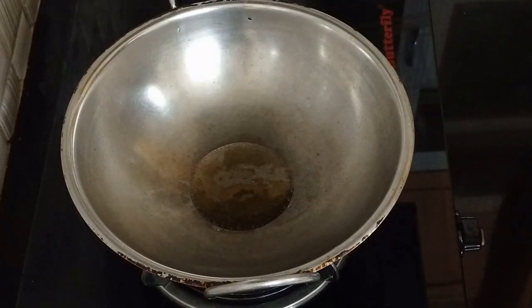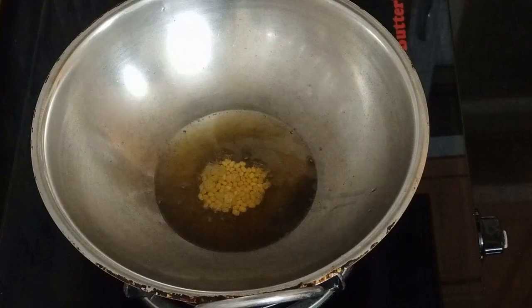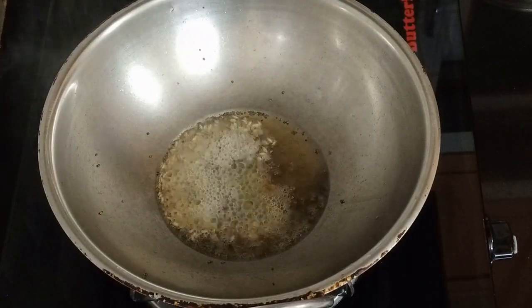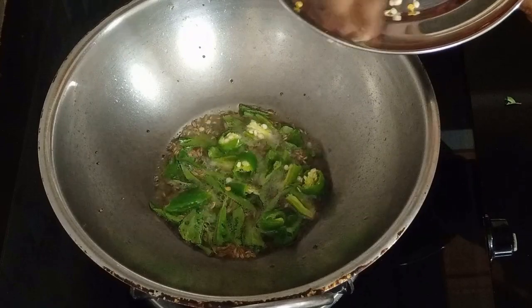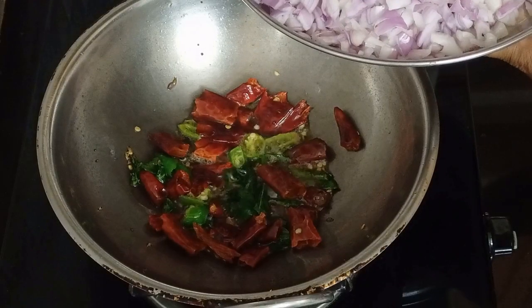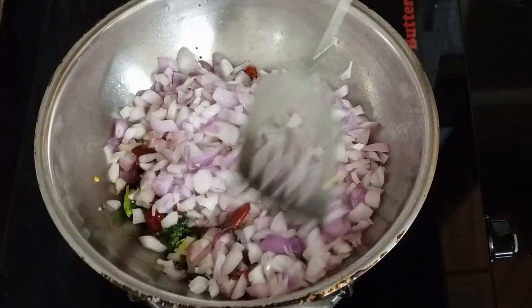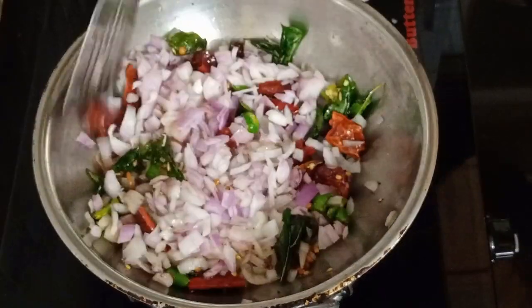Add a little oil. Add 1 teaspoon of oil, 2 tablespoons of oil, then 4 tablespoons of oil.